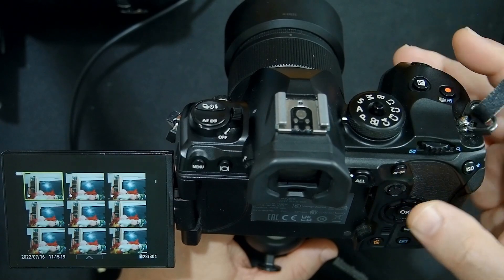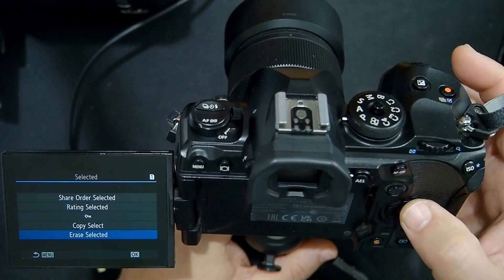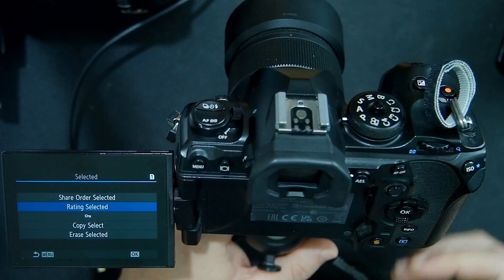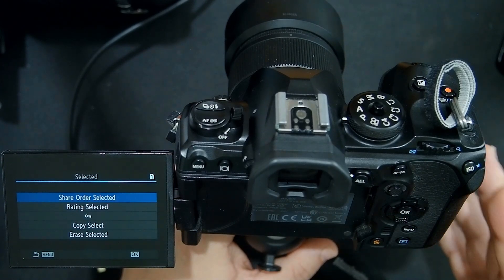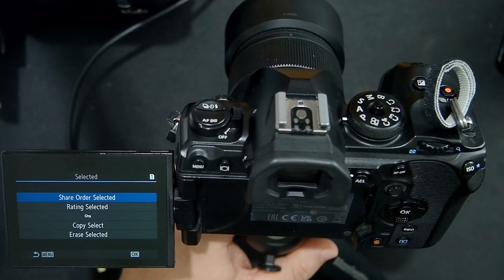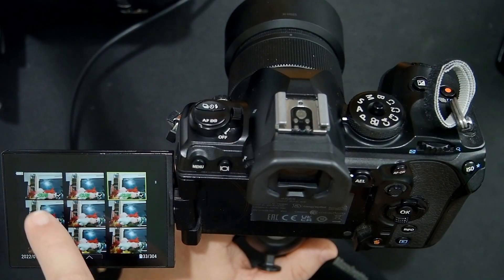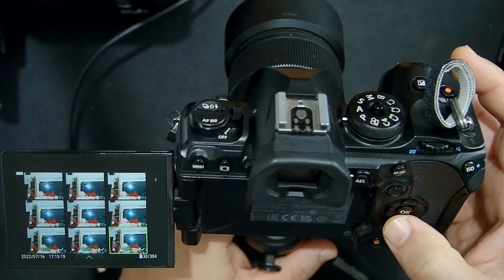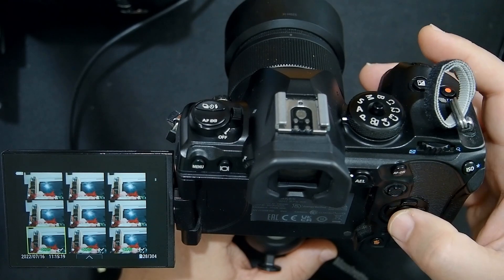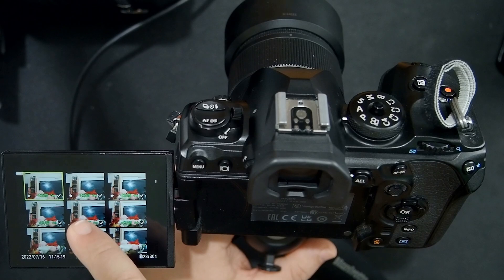Let me touch on a couple of other things. Let's quickly select these six images and click OK. Besides erasing, you can also copy these to card slot number two, or assign a rating. But there's also share order selected. The semantics are a little rough — what you're actually doing when you say share order selected is ordering the camera to select these images to be shared with your app on your smartphone. If I click on this, you'll now see there's a little share icon on these six images.